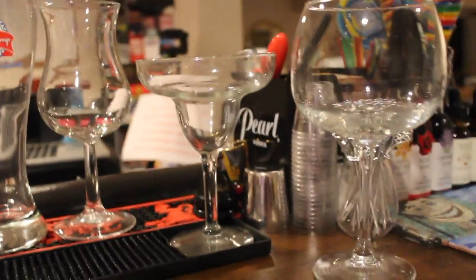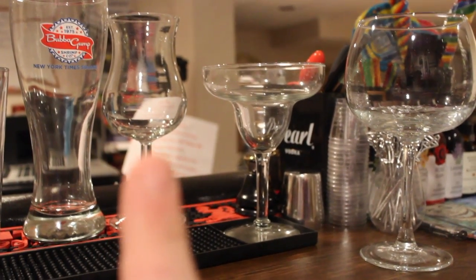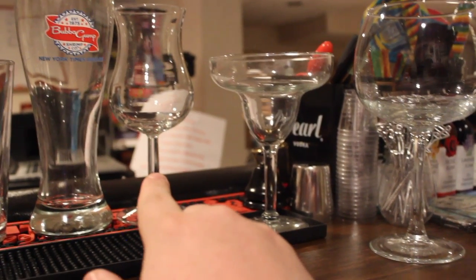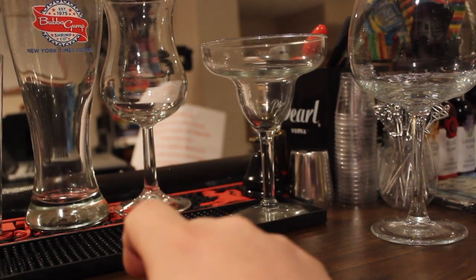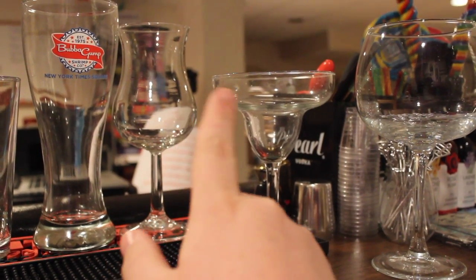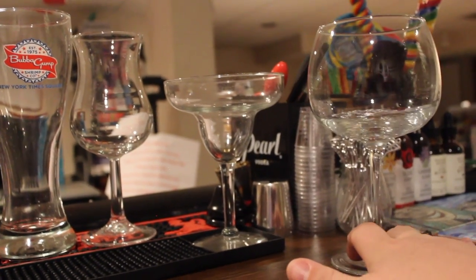Then you have your specialty glasses. We have a hurricane glass here — it kind of looks like the way a hurricane or tornado spiral forms. A lot of your tropical drinks would go in a hurricane glass. We also have a traditional martini glass, a margarita glass, and goblets. Goblets are used for sangria or wine.